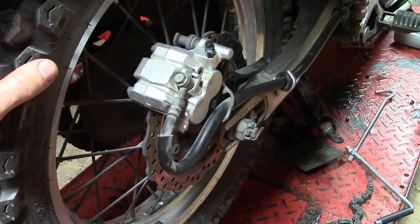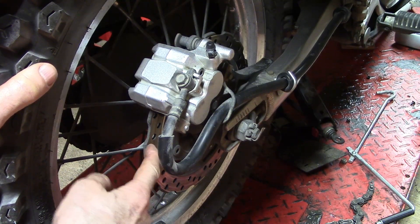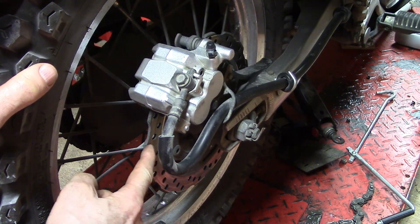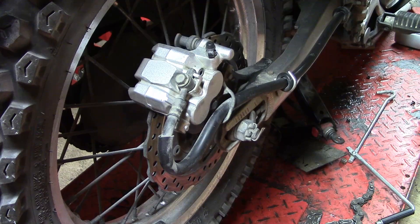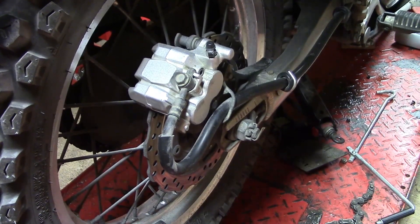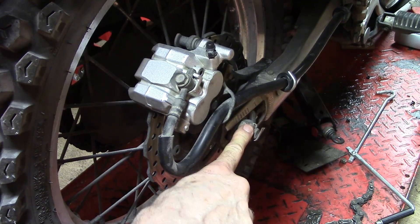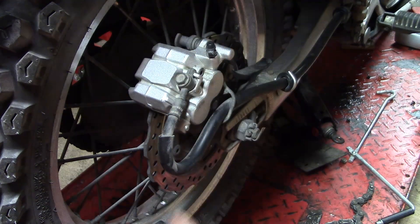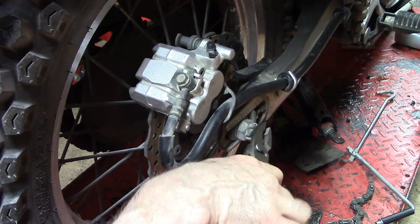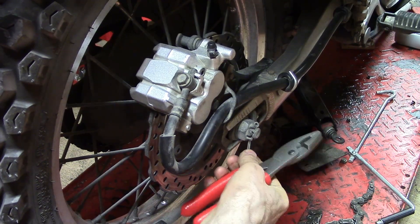I'm going to be replacing this rear brake disc with a new one because this one is just worn out. A huge groove has been worn into the side of this just from years of use. Step number one, I need to get this wheel off, which means I have to remove the nut for the axle, which is 27 millimeters. On the other side of the axle you need a 19 millimeter wrench to hold it still, and hopefully I get this off without breaking the cotter pin.